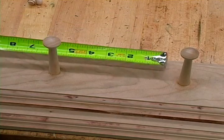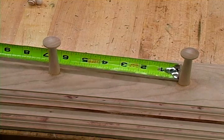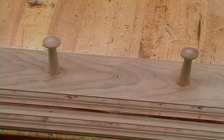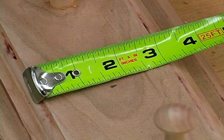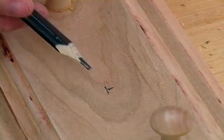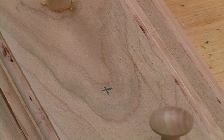First we are going to measure the distance between each peg, which is about six inches, and we are going to come in and make a mark halfway between those pegs. We are also going to make a mark the other way at the halfway mark. This is going to give us a little crosshair for where we should drill for our screws to go.